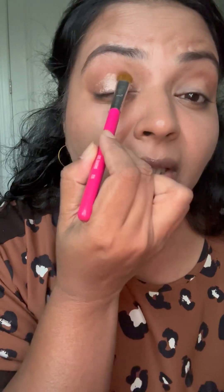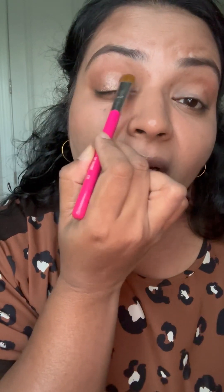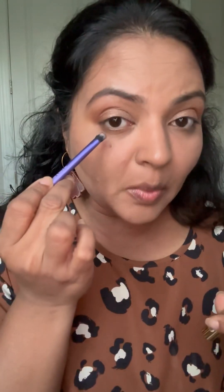I'm adding it all over and taking it a little bit above my crease. That's all you need for this eye look — it's simple but it will look amazingly well on your skin tone, as if you have spent so many minutes creating it. I'm also adding Americano to my lower crease as well.